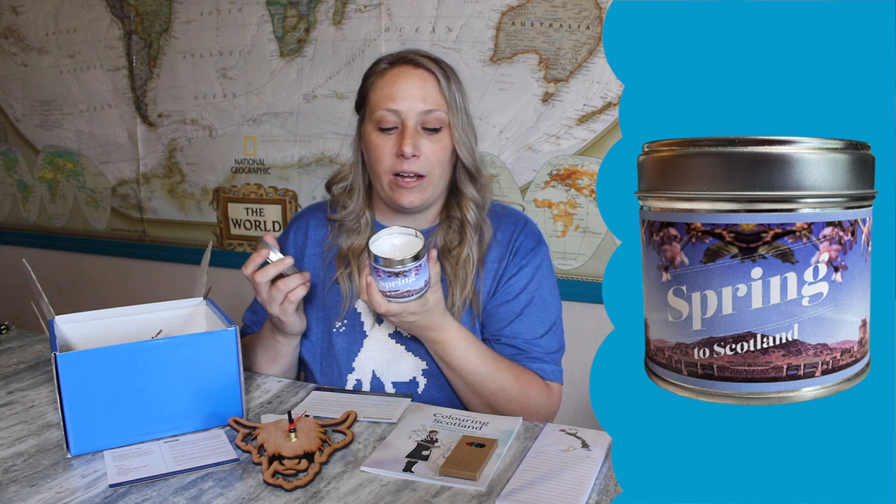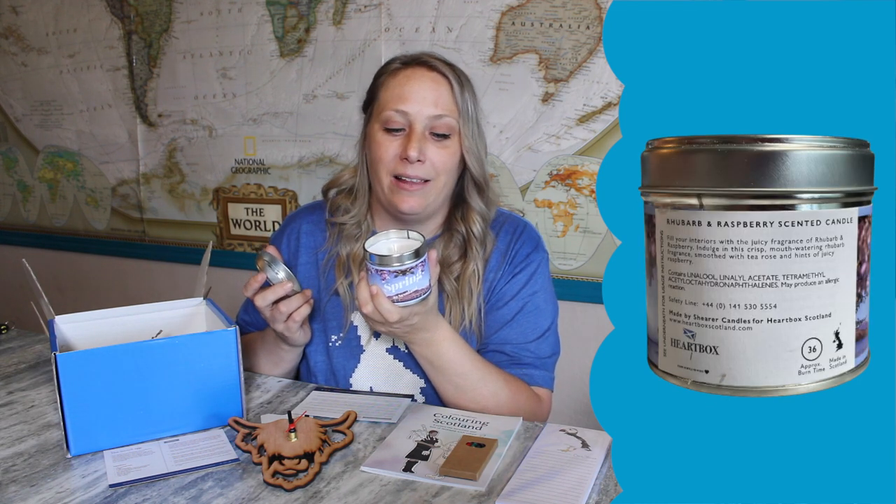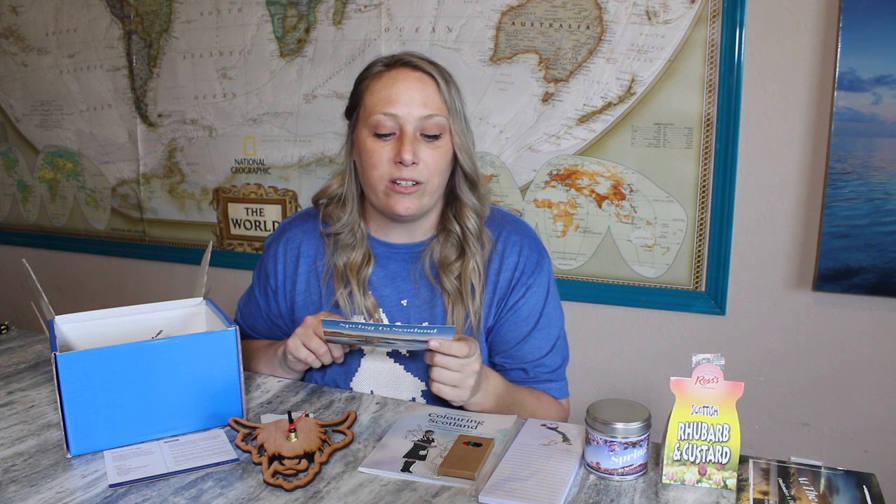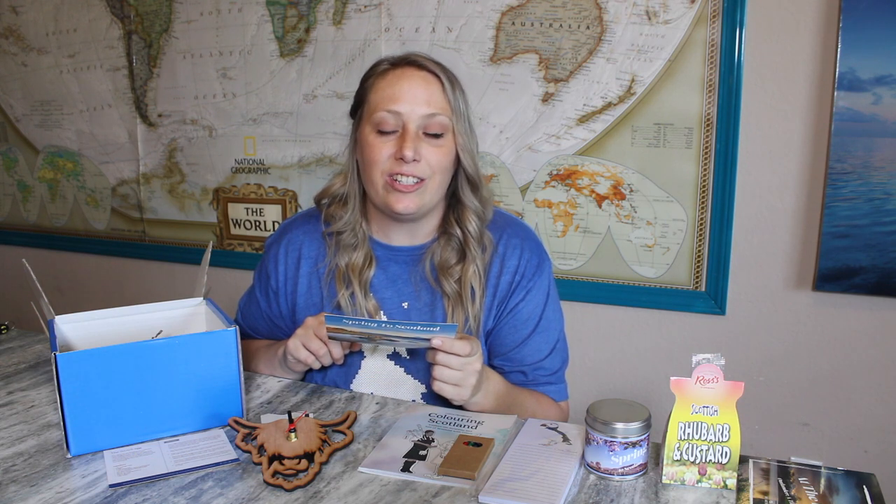The last item is a candle — as soon as I took the lid off I could smell it. It's a rhubarb and raspberry scented candle and I love the scent. The card reads: 'Spring in Scotland is when our fields and hills start to bloom. Fill your home with the scents of Scottish rhubarb and raspberries, just like here in Scotland, with our Spring to Scotland shears candle.' I love that — I think it's amazing.